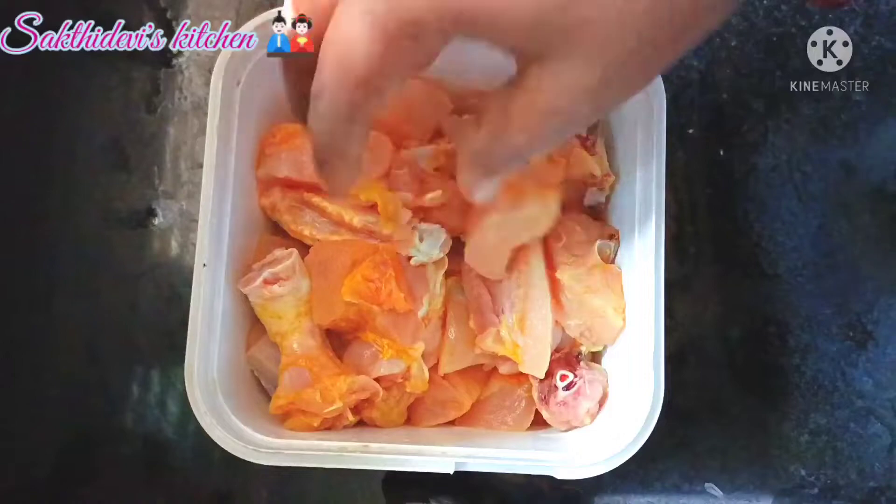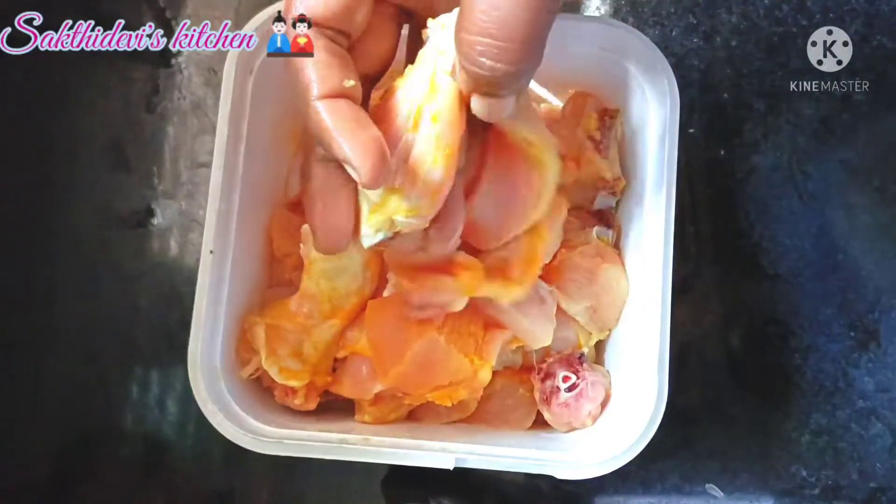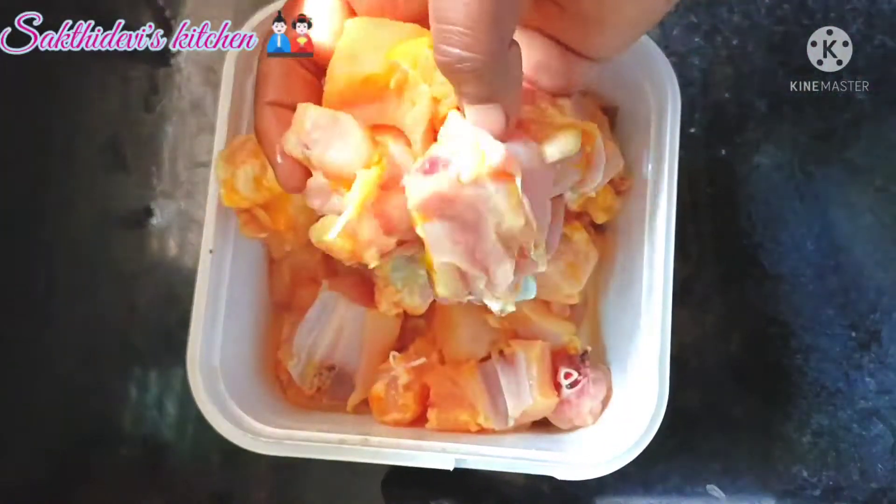Take 1kg of chicken, cut it into medium-sized pieces, and wash it a little bit.